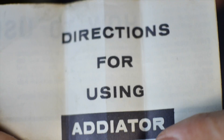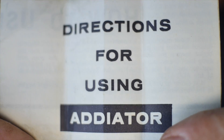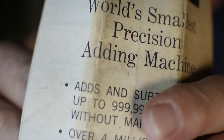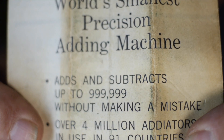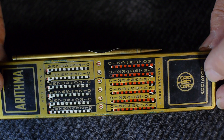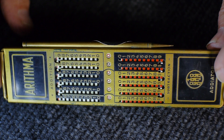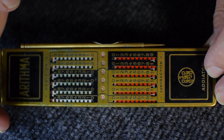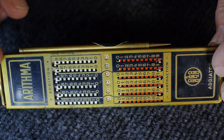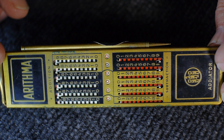This is the directions for using the Atiator, and it adds and subtracts up to just under a million. What's nice about this particular Atiator — I used to have a similar kind of device; it was not as tall and skinny, it was more wide, a little bigger, but it was made of cheaply stamped out aluminum.